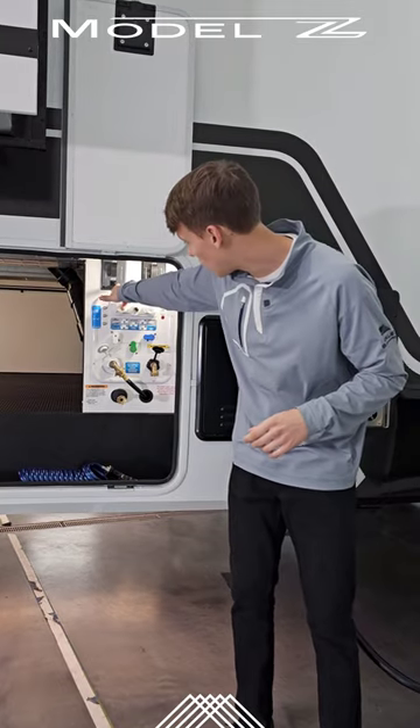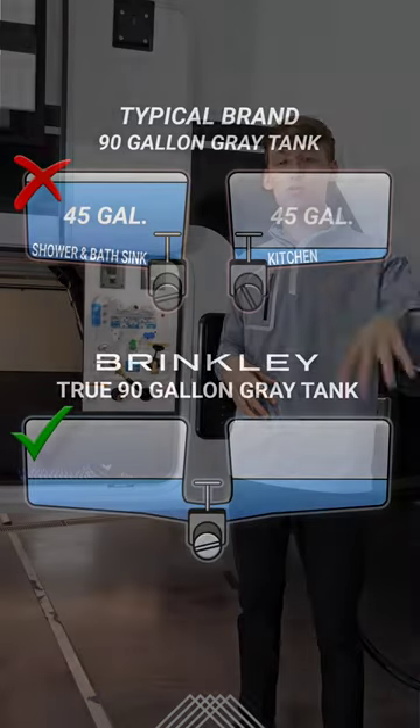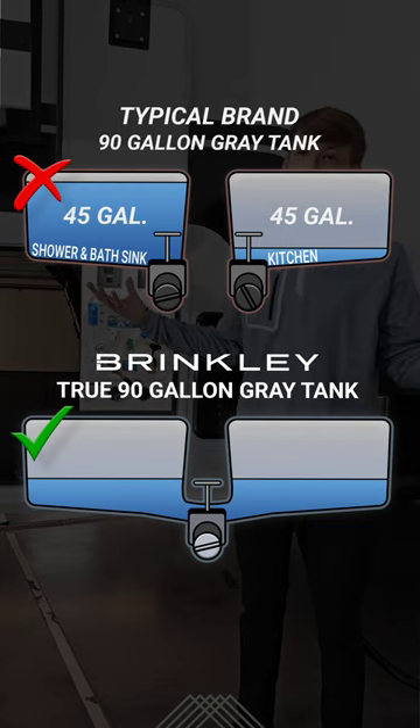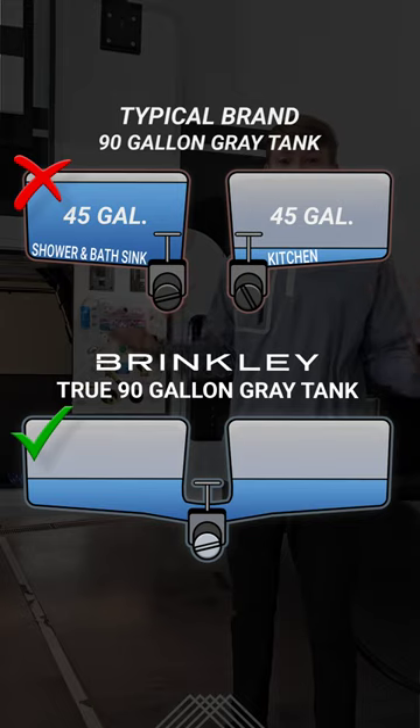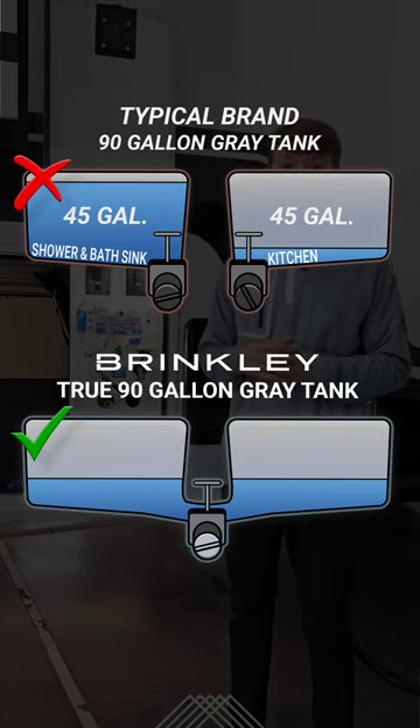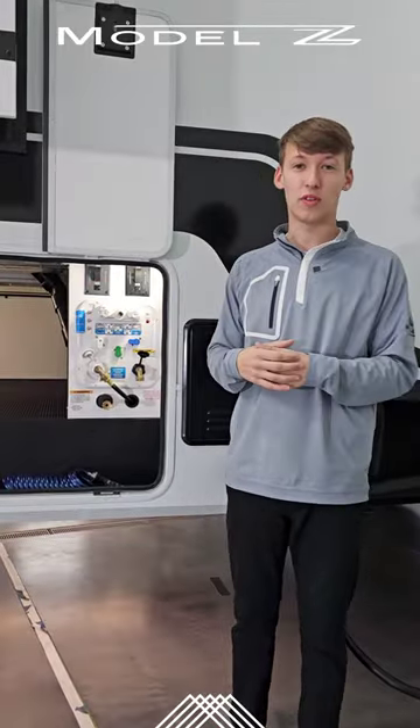We only have one gray tank. Typically you have two separate tanks — one for your bathroom, one for your kitchen. Which one's going to fill up a lot quicker? Obviously your bathroom. So we tied them together so you actually have true 90 gallons of gray capacity, and all you have to do is press one button and dump both of them.